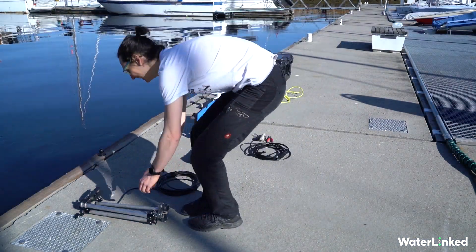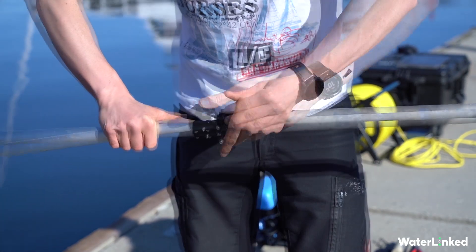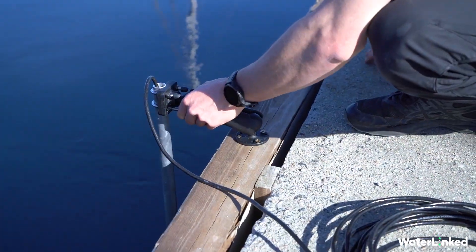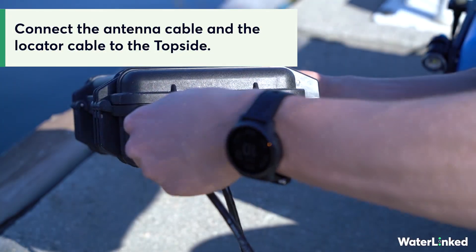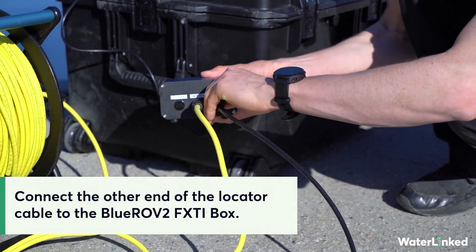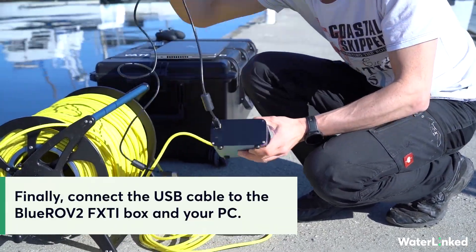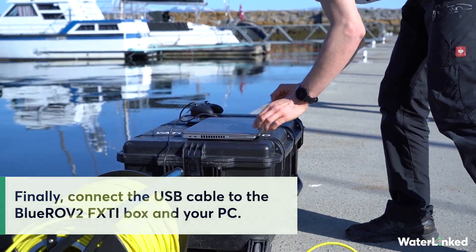Once outside, unfold the antenna. Make sure not to trap the cable when locking the clips. Securely mount it to the side of the dock. Next, connect the antenna cable to the top side and connect it to the BlueROV2 FX-TI box. We recommend using a USB 3 port on your computer to ensure sufficient power delivery when connecting to the FT-XI box.